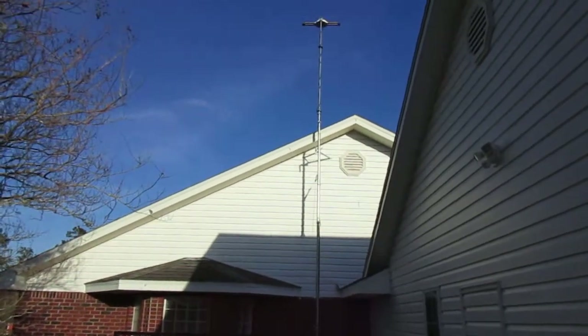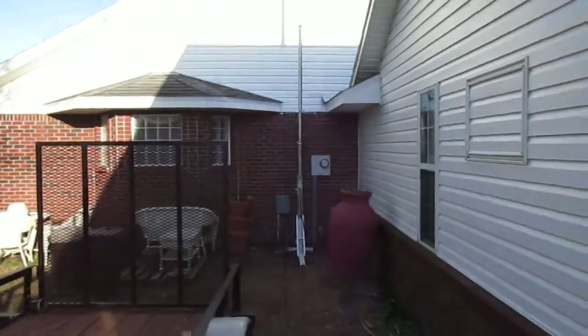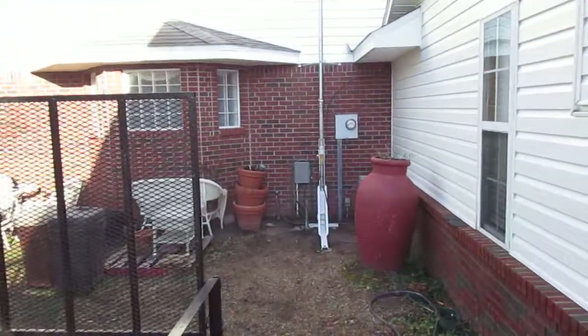I just thought I'd share with you this antenna project I've been working on for a couple months.